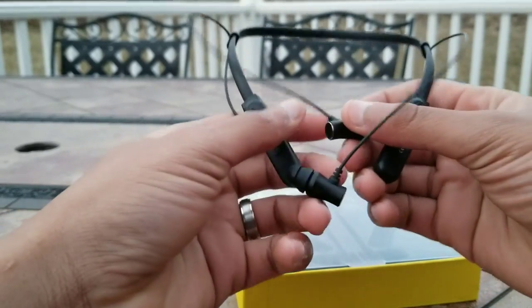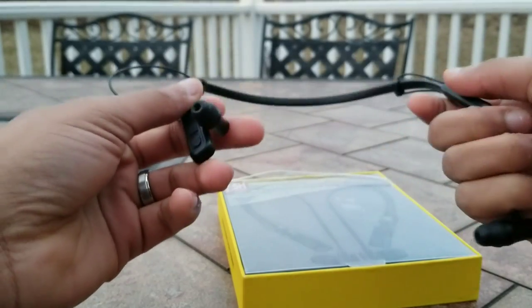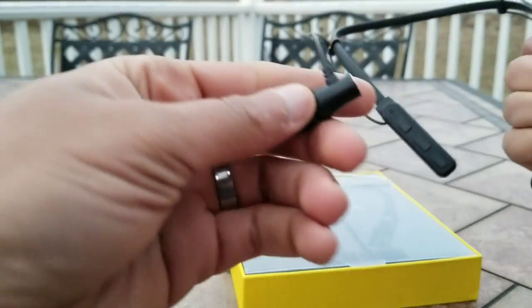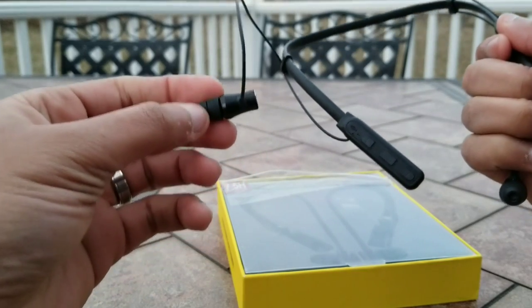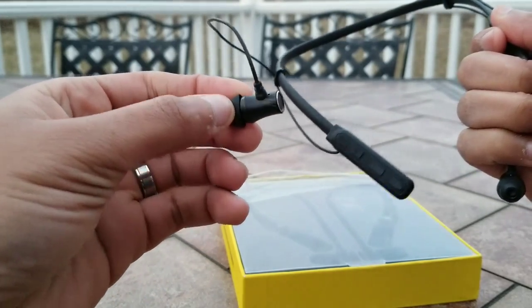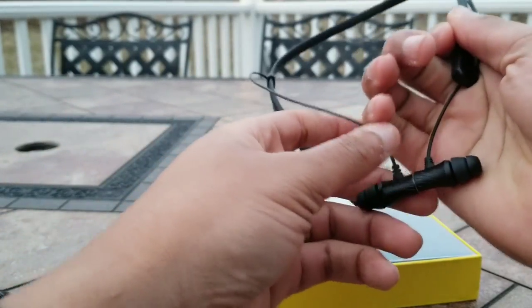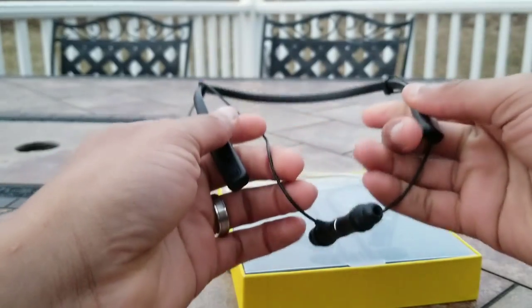The design is fairly simple. It's all black, pretty subdued. It's not much to look at. The earbuds themselves have this sort of spiral design, but other than that, it's a fairly understated and basic design.